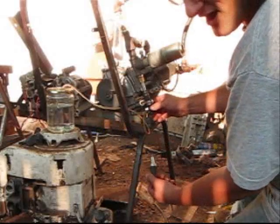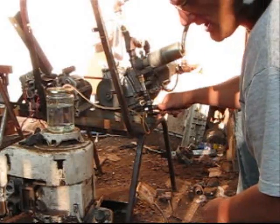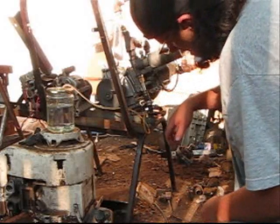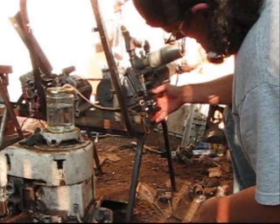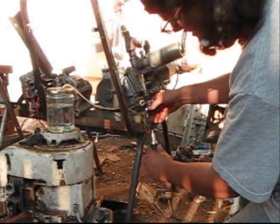I'm going to turn the idle up on it just a little bit, because that throttle is almost all the way closed on it. I got it set really rich — not very much fresh air going into the reaction.